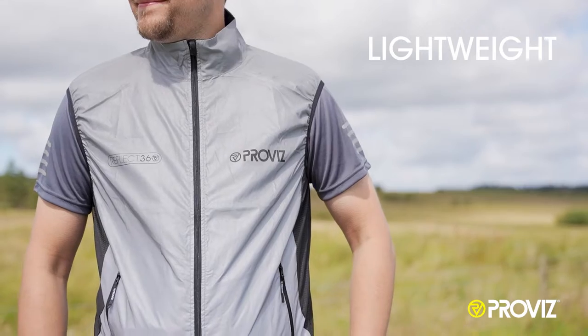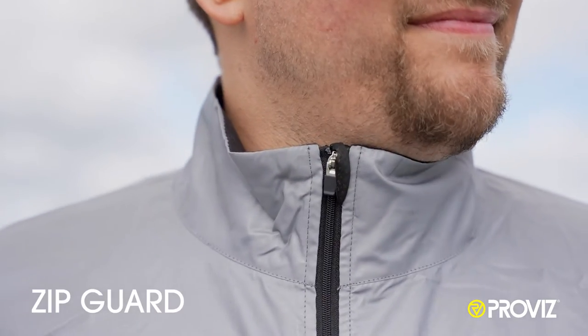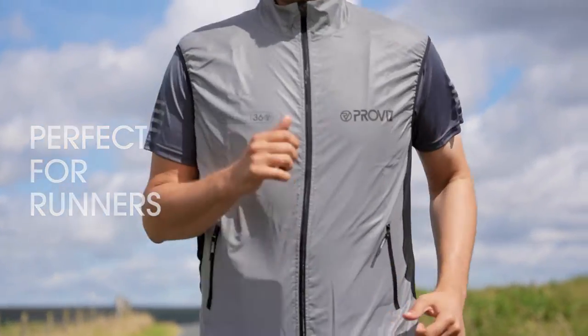The Gilet is also lightweight, windproof, and features two side pockets. It also features a zip guard and comes with an elasticated waist for an enhanced fit — the perfect piece of kit for any runner's wardrobe.